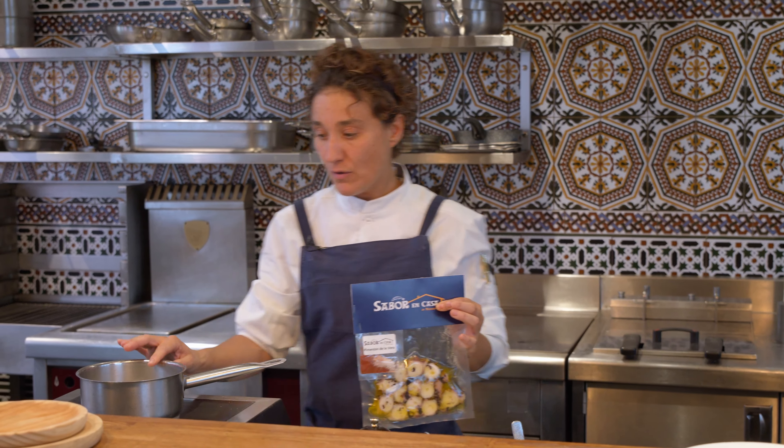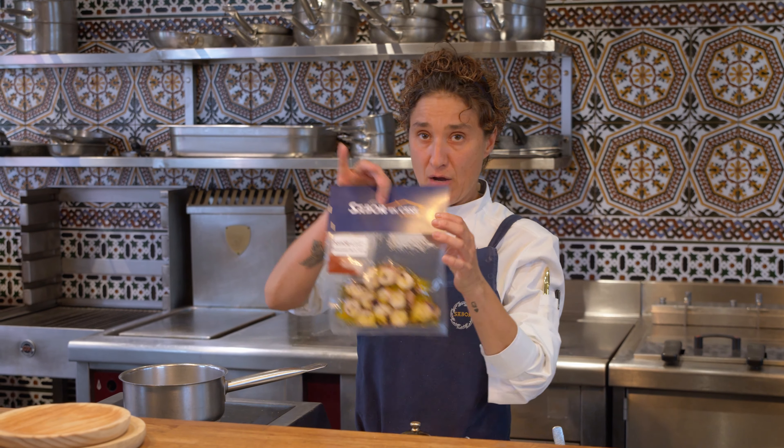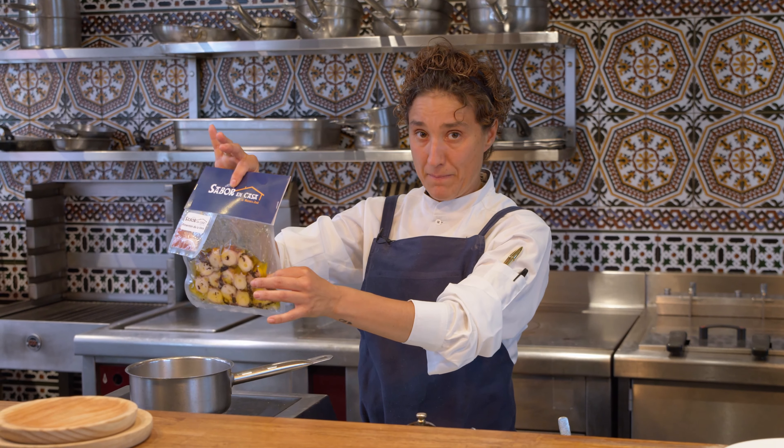So first of all, what you need — you're going to have a pot with cold water, and we're going to put it in the bain-marie.